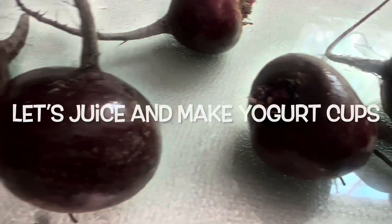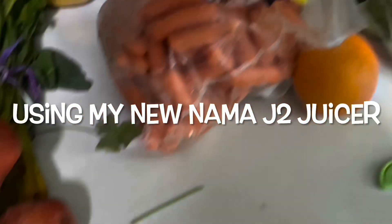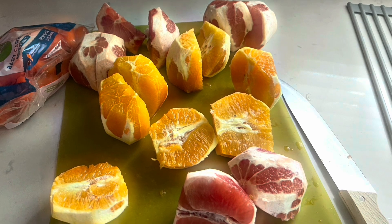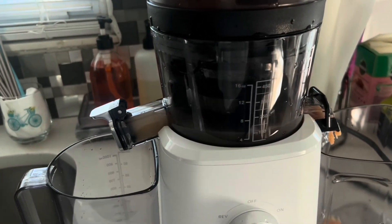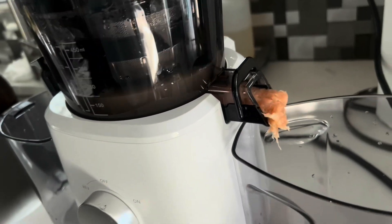Hello everyone, welcome to my channel! This is Mia Lynette, and today's video is just a quick video of me juicing with my new Nama J2 juicer. I finally got rid of my Jack LaLanne — hope you enjoy! Do you juice? Thinking about juicing? Let me know in the comments.